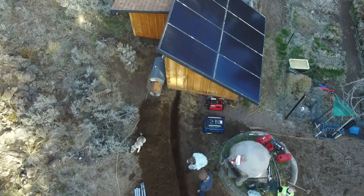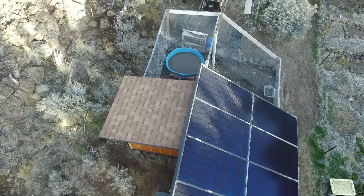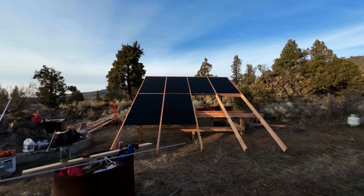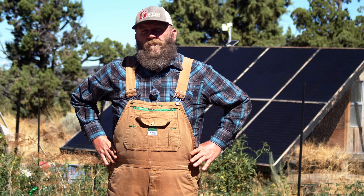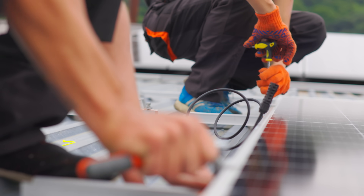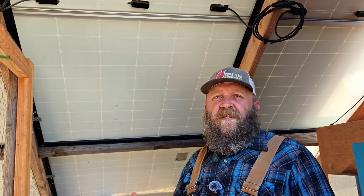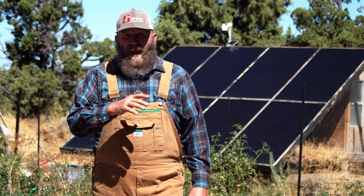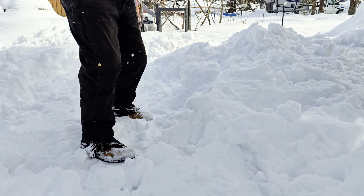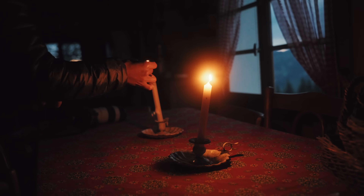What if the solar array we use to power our off-grid homestead was installed for a fraction of the cost a solar company would charge for one of the same size? And what if you could do the same thing on your off-grid homestead? Most folks would pay between $15,000 and $20,000 for one of this size, but we did it for well under five.